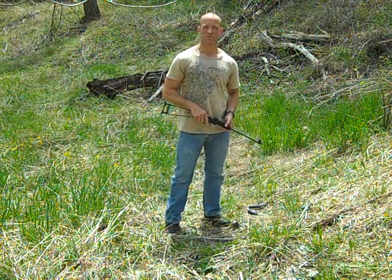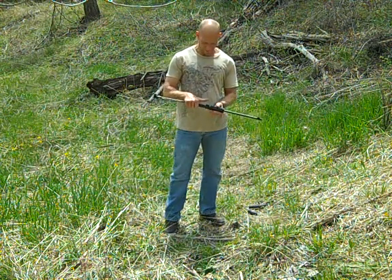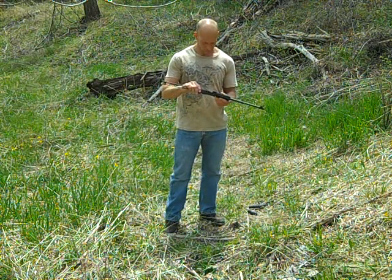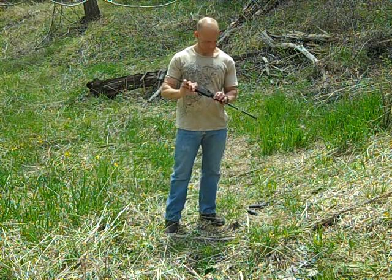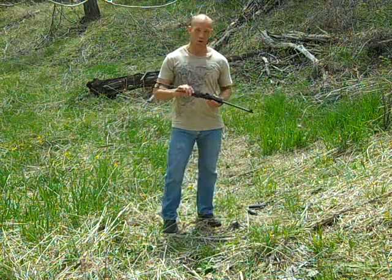Hi everyone, this is Russ Folkman from Wetsuit Survival, and today I'm going to talk a little bit about this nifty little survival rifle. It's a .22 long rifle, single shot survival rifle, or pack rifle, made by TFA Firearms in Dayton, Ohio.